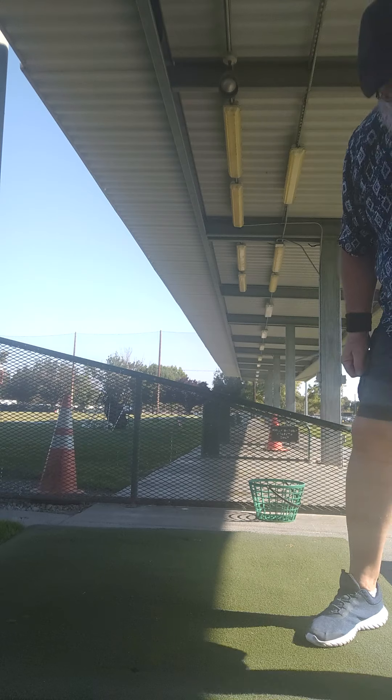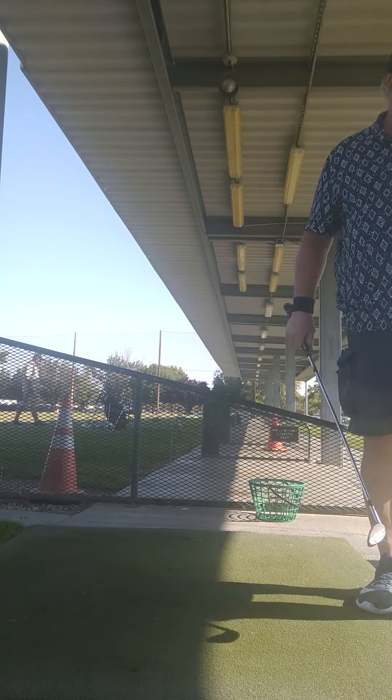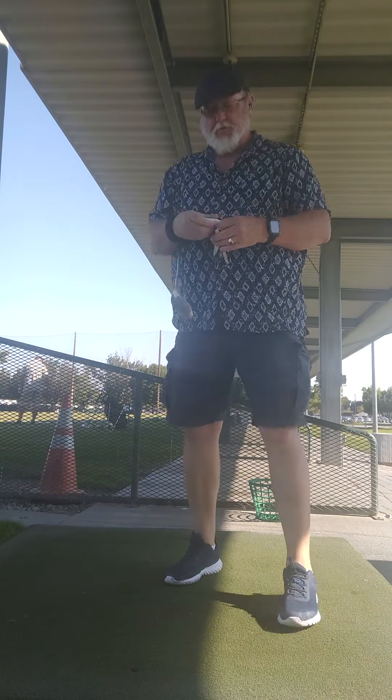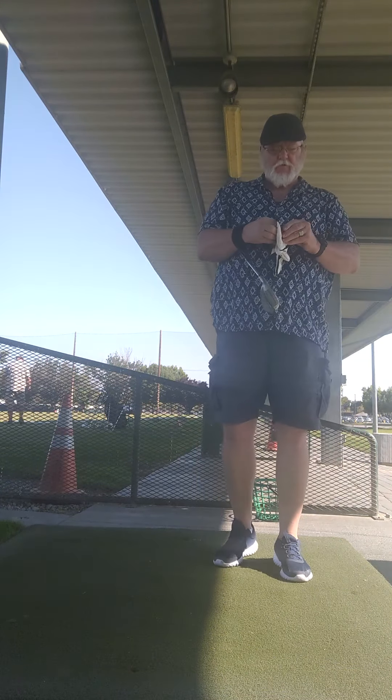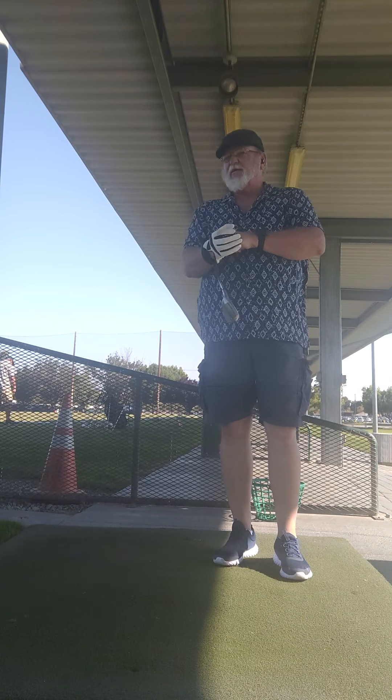Okay, this is a practice session. I'm getting my gloves out right now as we speak. I'm going to do another video, still working on tempo and consistency.